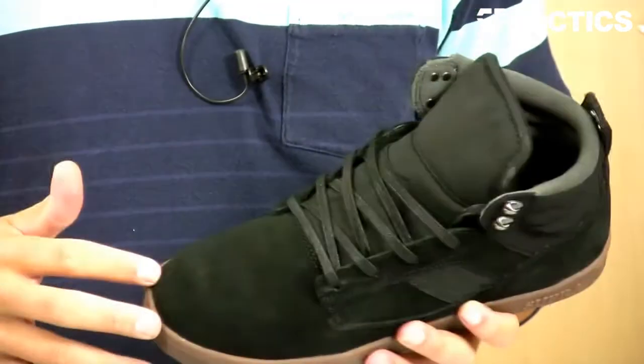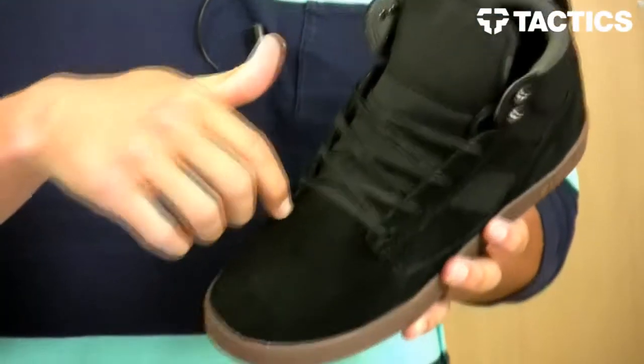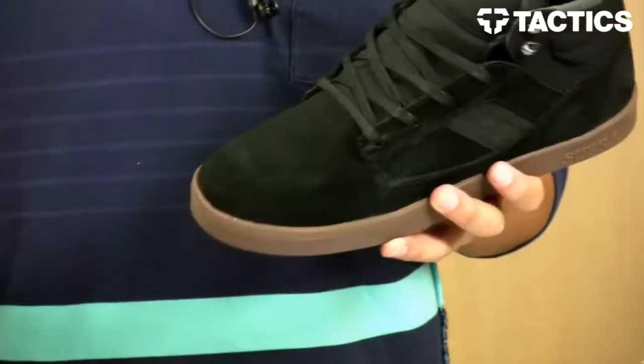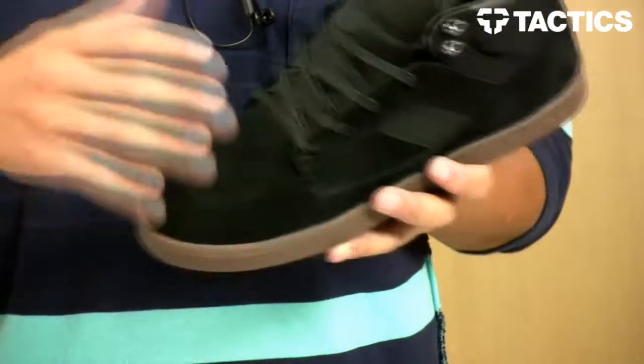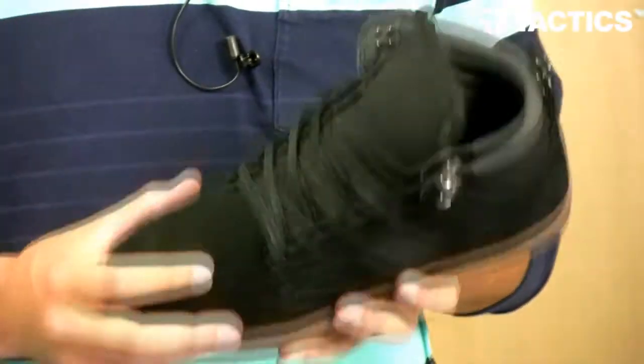Nice one-piece toe cap, great skateability, really durable. A lot of shoes have panels with stitches around the toe cap — single stitch, double stitch, triple stitch — stitches that can rip. With the one-piece toe cap, no stitching to rip, so it lasts a long time.